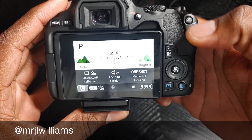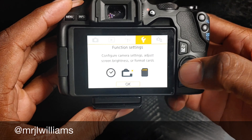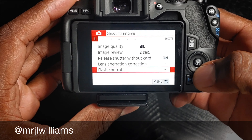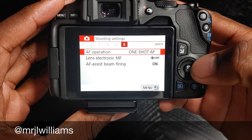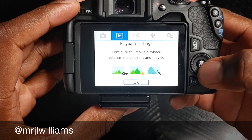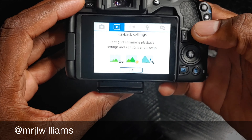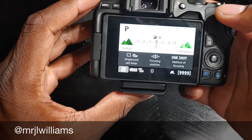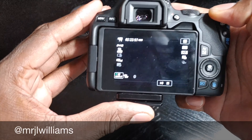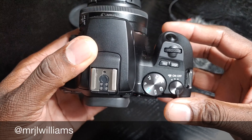You do get this flip-out screen here. It rotates around like that. The menu on here is super easy to understand. The controls are really simple. As you can see here, it has this very simple, easy menu to understand. You can't go wrong with this. Everything is super easy when navigating through all the menus.